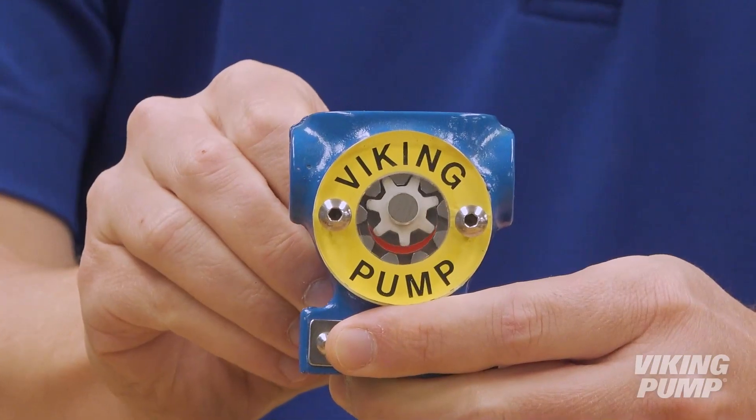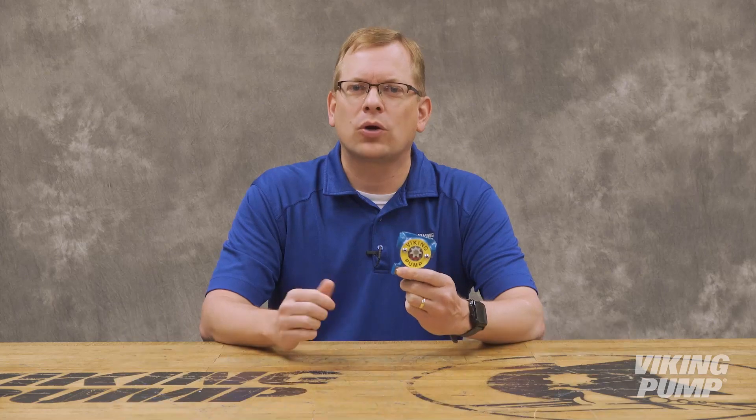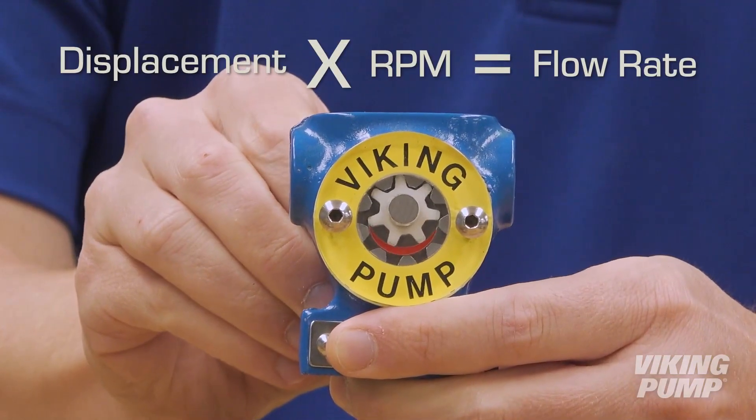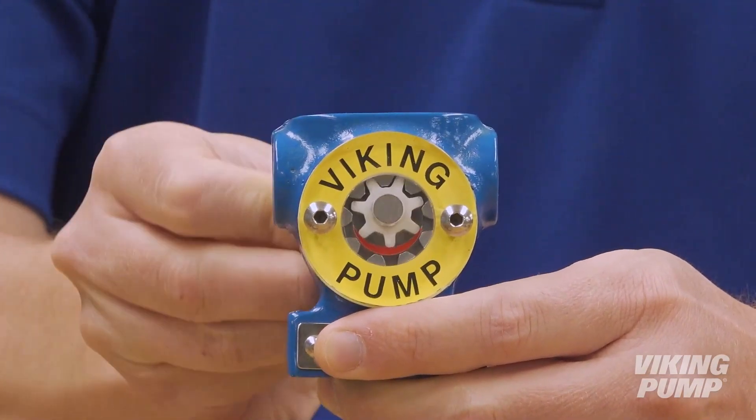The second is the size of the pump — how much flow is delivered per revolution of the gears. This is called a pump's displacement. For this particular size, its displacement is .00036 gallons per revolution, or about a quarter teaspoon of liquid per revolution of the shaft. It would take nearly 3,000 revolutions of the gears just to fill a one-gallon jug.